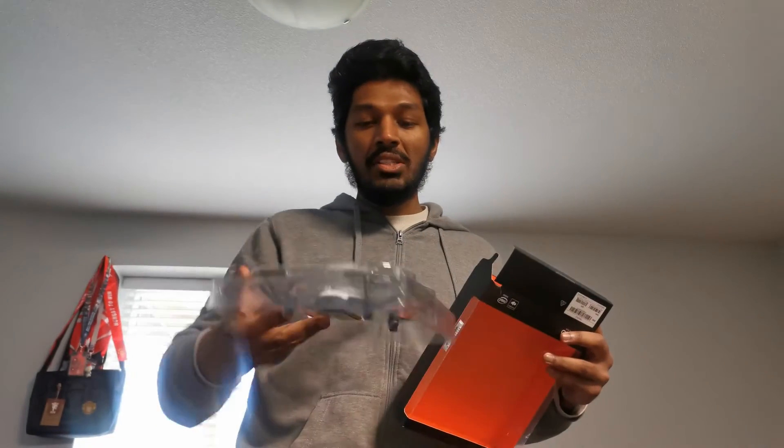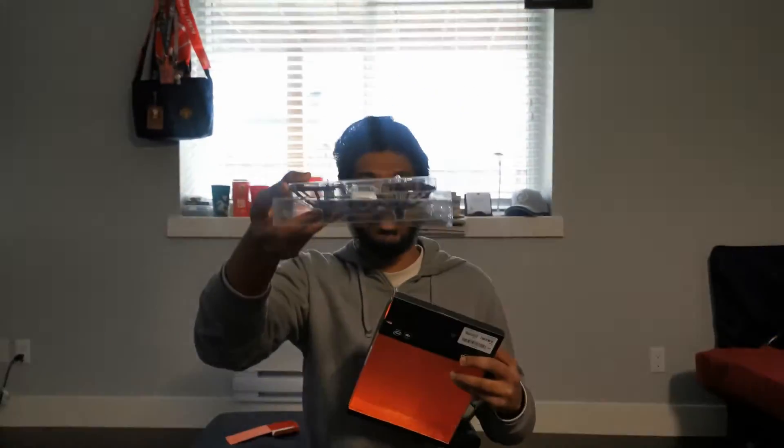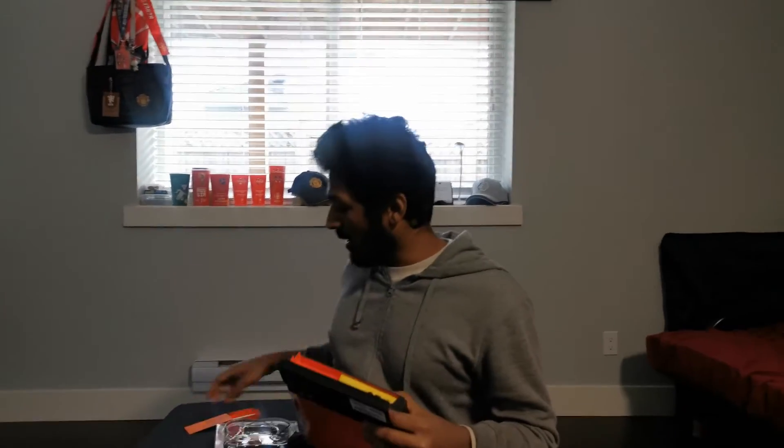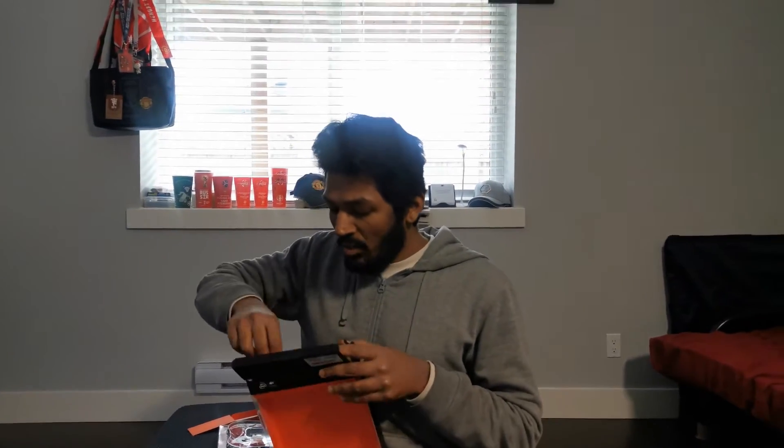So, if you open it, you can see the drone package. It is safe in the case. At the top, there is a battery. Once fully charged, it will fly for 13 to 15 minutes.